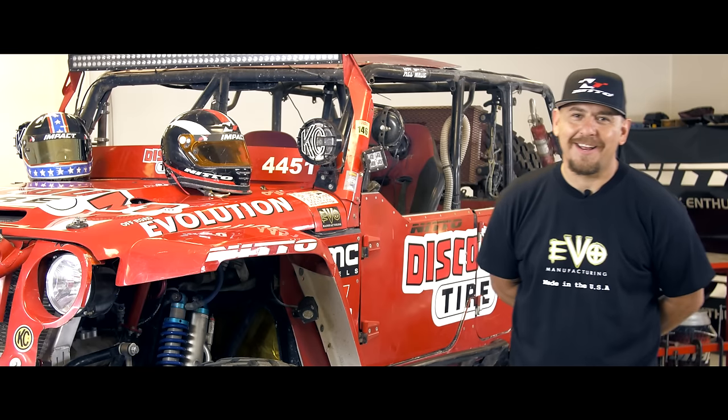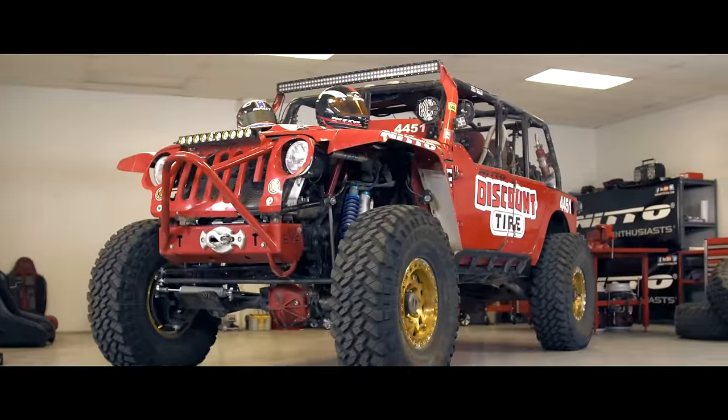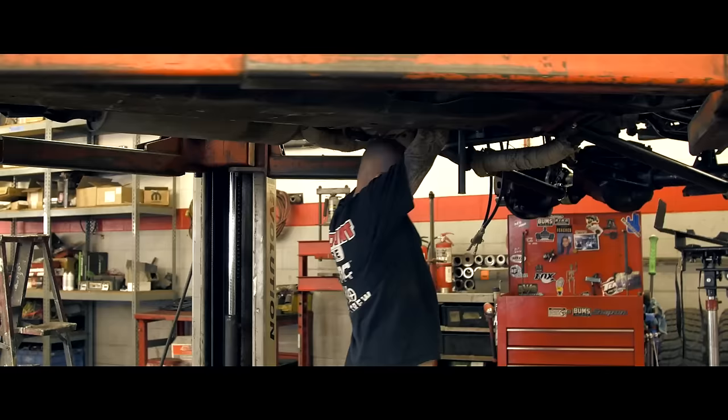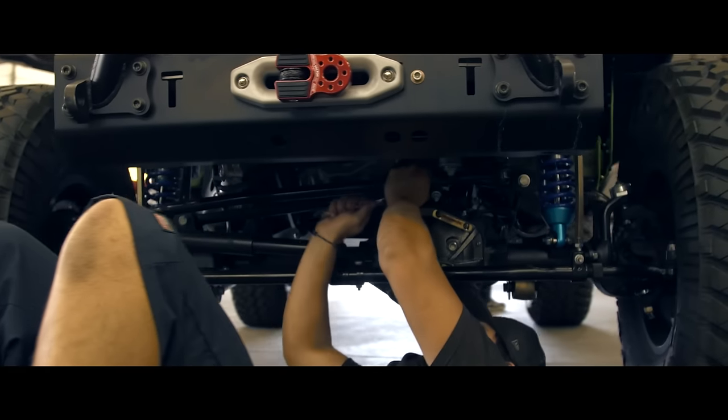Hello, my name is Mel Wade. We're at Offroad Evolution, and this is EVO One. Offroad Evolution is an off-road shop in Southern California. We build anything from full custom vehicles to regular lift kits, from Jeeps to Broncos to Raptors and everything else in between.